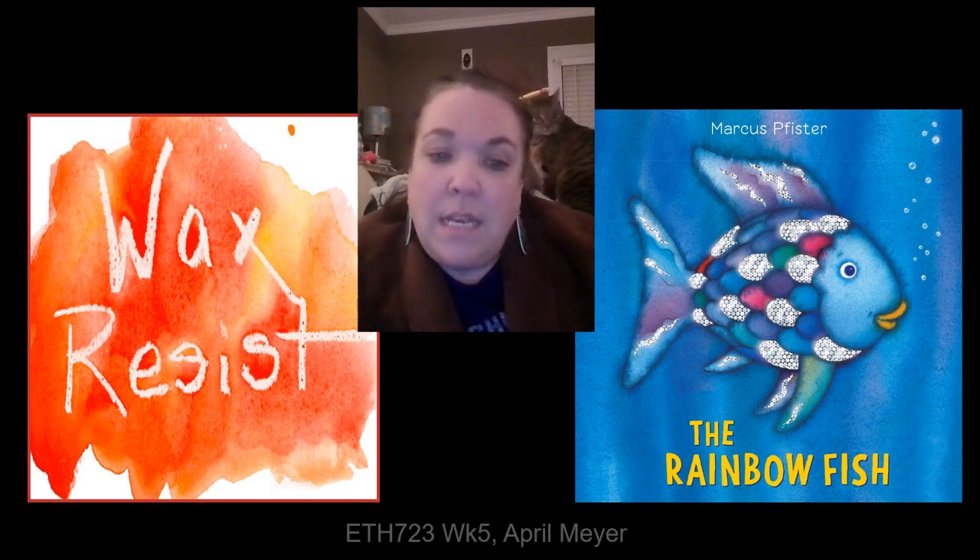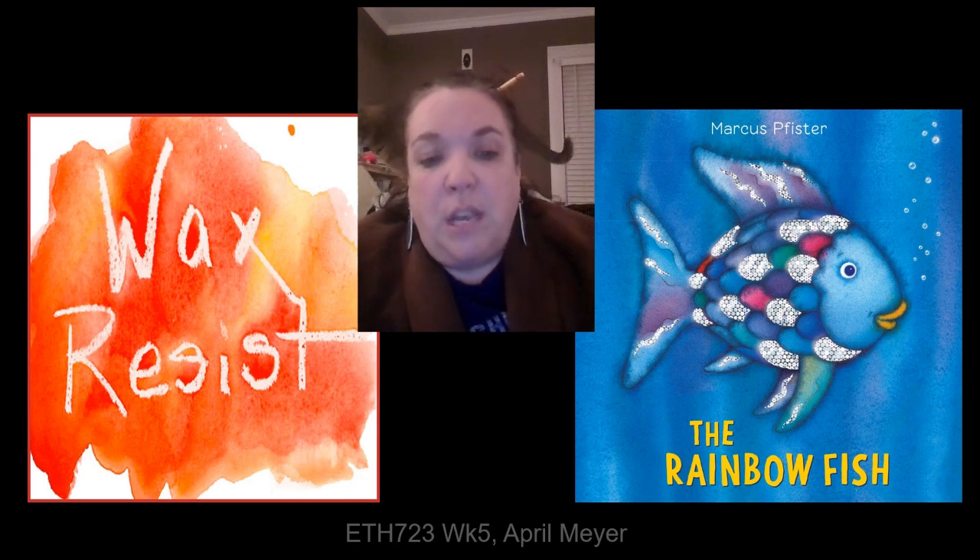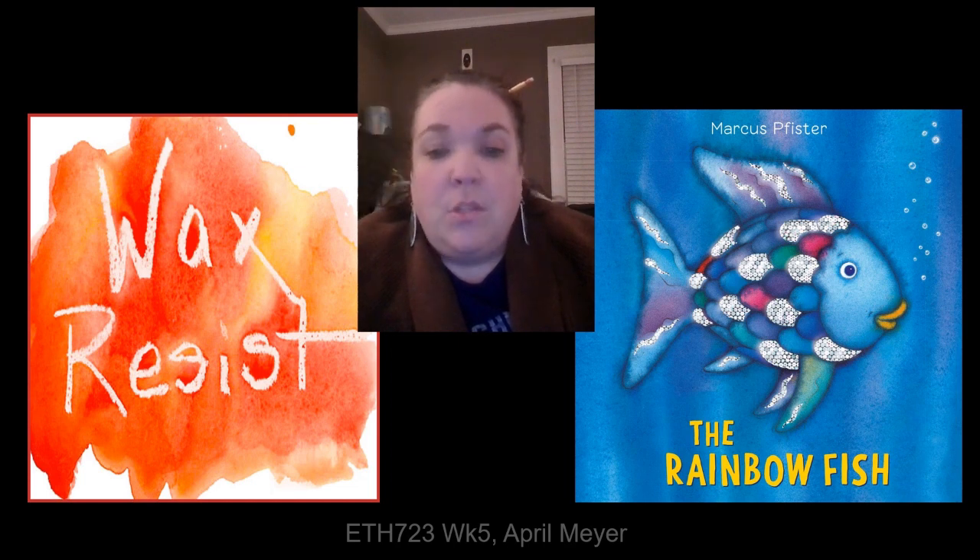The part of the lesson I will demo is a recognition and repetition exercise showing the basic shapes to draw the fish. Students would each be given a worksheet and we would show them the basic shapes — circles, triangles, and half circles — and I'll demonstrate this for you.